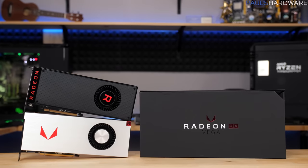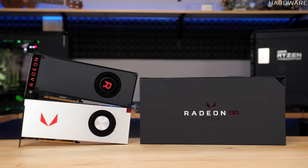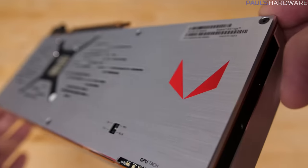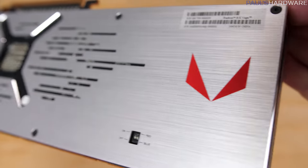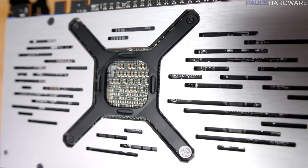Now that my initial round of Vega testing is complete, I have a pretty good handle on the performance expectations. The Vega 56 is a very nice counter to the GTX 1070, albeit a bit late, while the Vega 64 faces a tougher challenge against the GTX 1080. In pretty much every test I ran, apart from Civ 6 and a couple of those synthetics, the Vega 64 falls behind the GTX 1080 — even well overclocked and while drawing more power to push fewer frames.